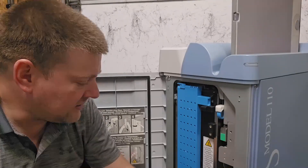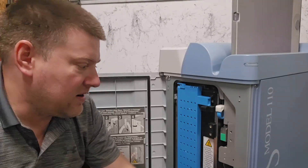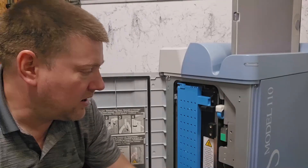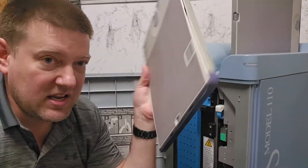DR systems increase your productivity and workflow and add security to your platform. Overall they're pretty nice. But there are still many places that still have analog x-ray machines and like to keep them, and that's why CR is still in use.